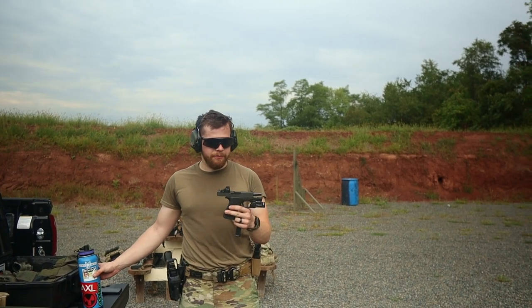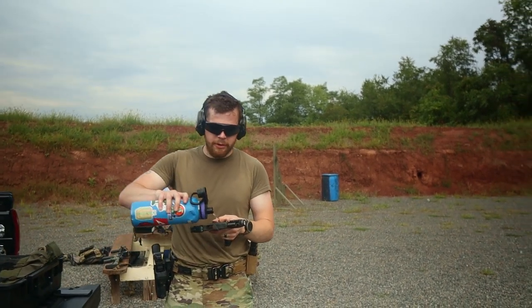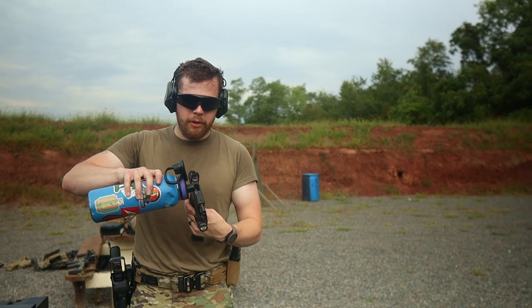The gun's getting really, really hot. And I don't really care about it because it's a Glock 43X. So I'm going to cool her off a little bit here.